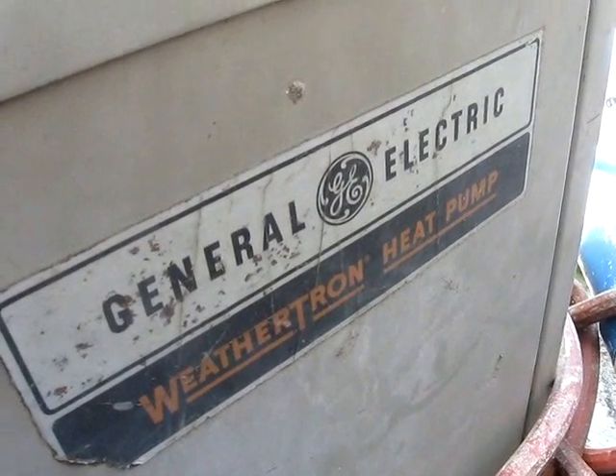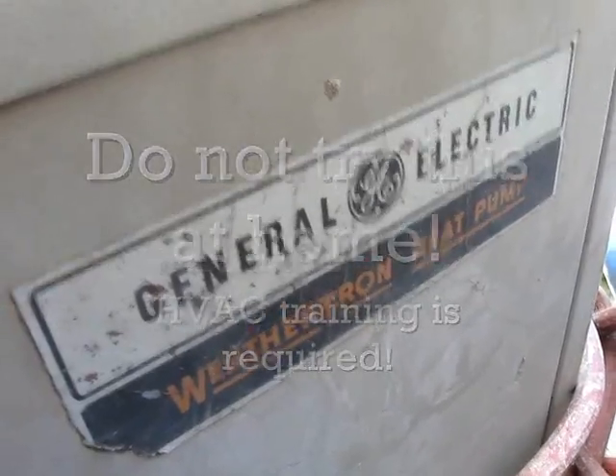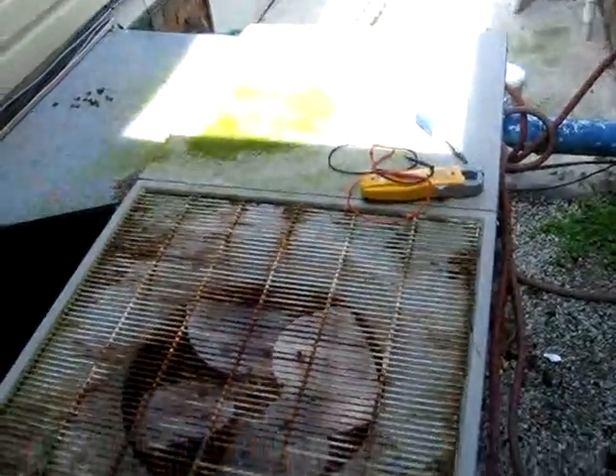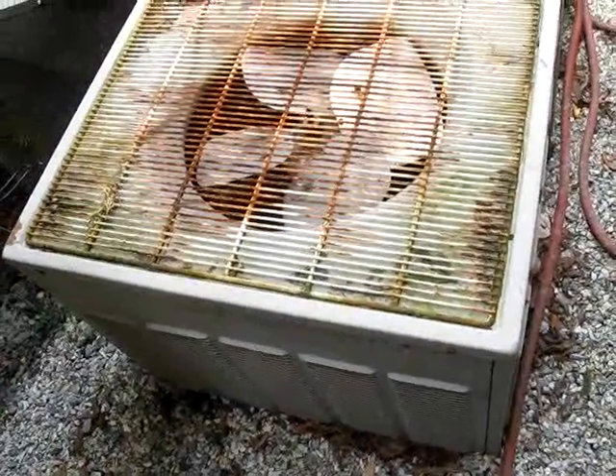This is the beast — a 1987 General Electric Weathertron packaging unit. This thing has been through the damn mill. In all of its glory, still kicking after all these years, and ready for another year of preventive maintenance. Believe it or not.